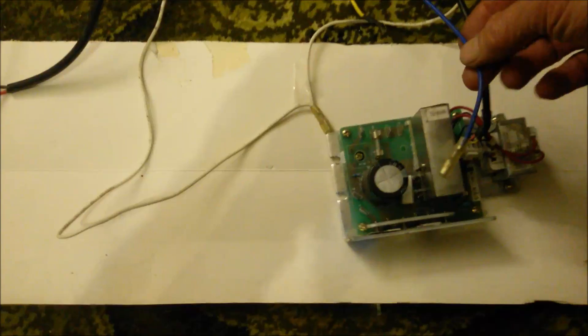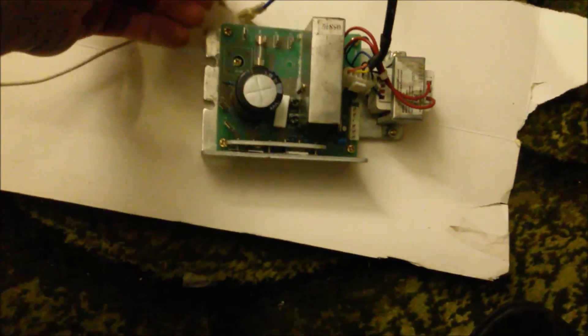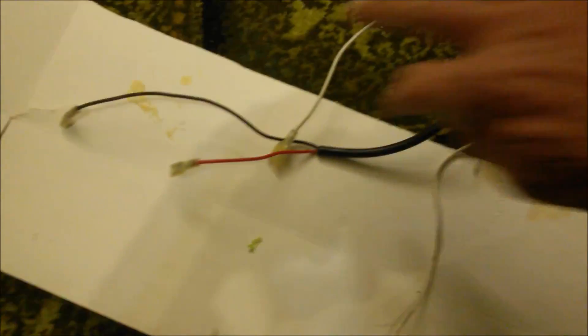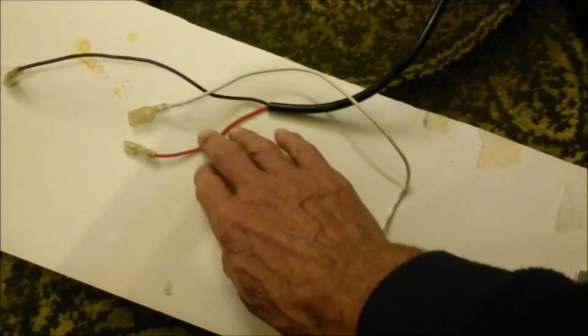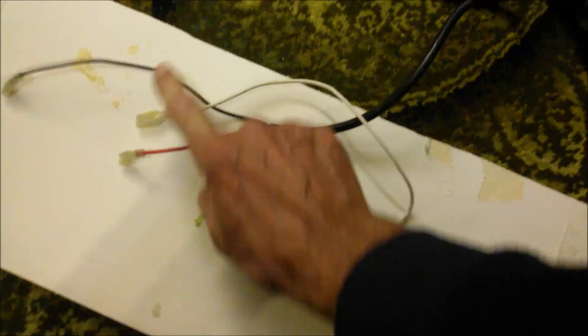Here's that blue wire coming down from above. So that's the live to the live terminal here through the fuse on the control board. There's the white wire which came down from the switch — that will be the neutral into there. And then the other end of that is the neutral which goes to the up/down motor. And here are the red and black wires — the up and down.